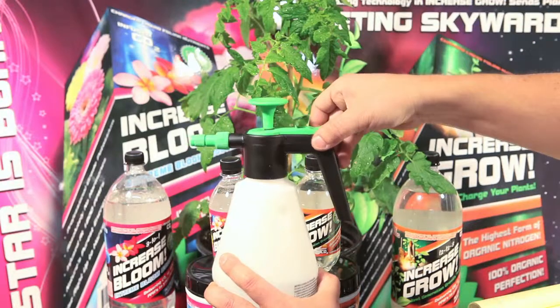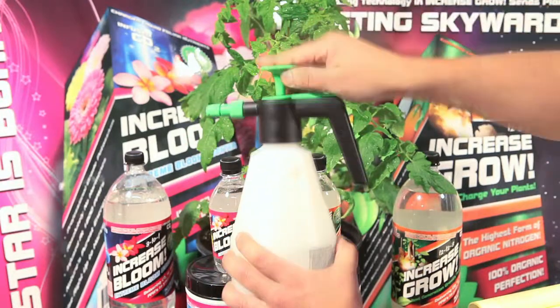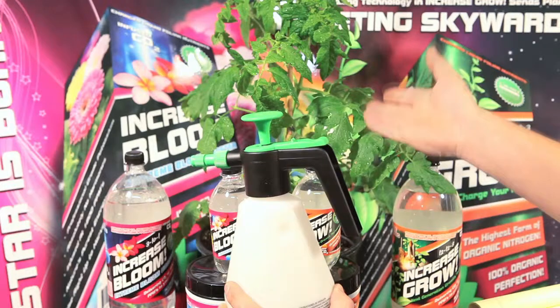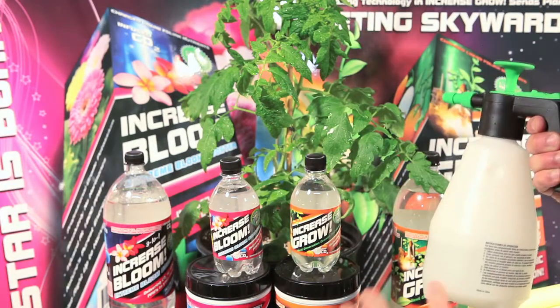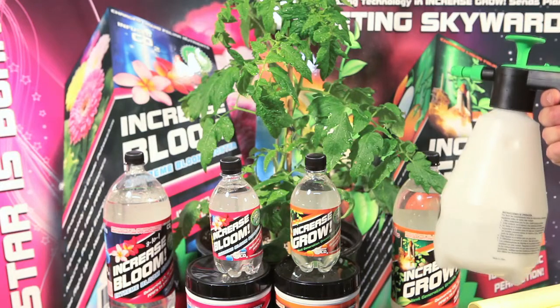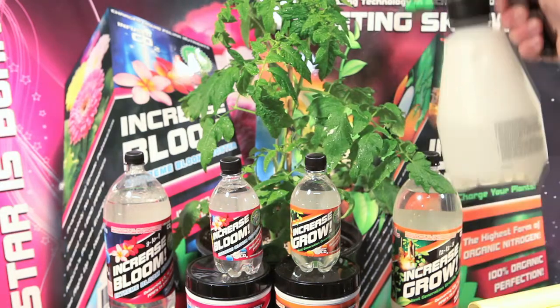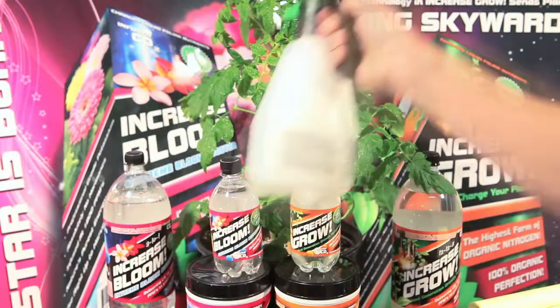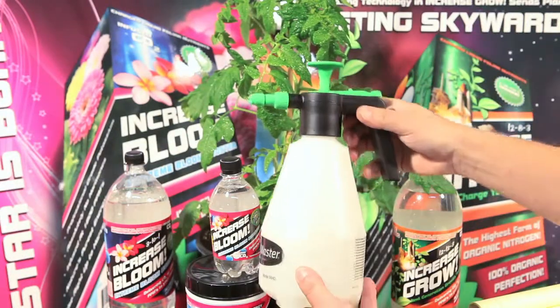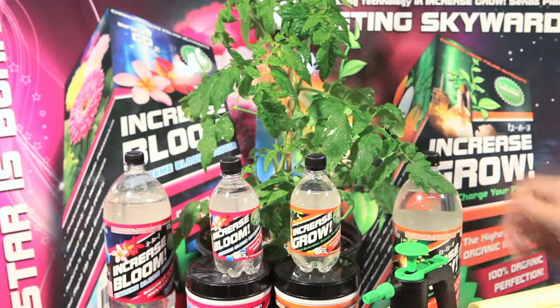Seal it up real nice and tight, and then give it a couple pumps. This happens to be a tomato plant that we bought today for this demonstration at the local lawn and garden market. Simply take Increase Grow and Increase Bloom and apply it directly as a foliar spray. Do this about 10 minutes before your lights come on, three times a week. Let Mother Nature do the rest, and you'll see amazing results.